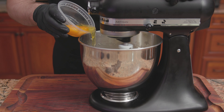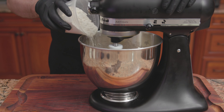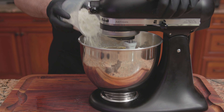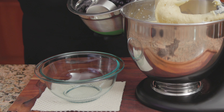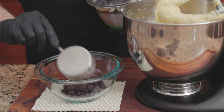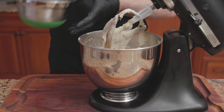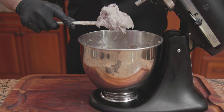Reduce the speed to low. Add in 2 eggs, one at a time. In goes half of the flour mixture, then pour in a half cup of whole milk, and finish with the remaining flour mixture. Mix until well incorporated. Into a small bowl, add a half cup of blueberries and mash with a spoon or fork. Add to the batter, then in goes another half cup of whole blueberries. Mix until just combined.